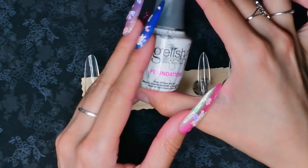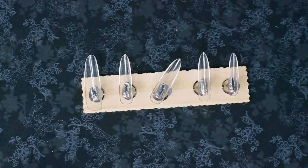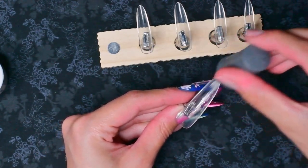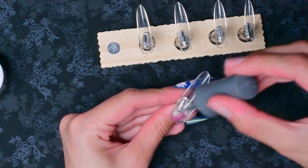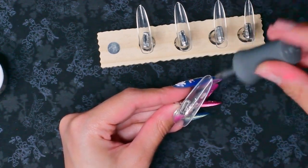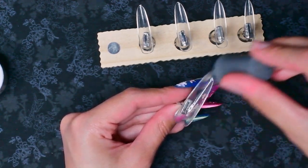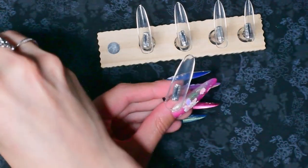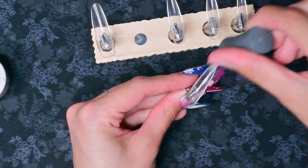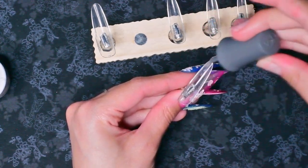I'm just going to apply a base coat to the inside of these so that everything else sticks — just a thin base coat. As I was saying, it gets kind of hard to not lose motivation when your growth slows down. It can be discouraging, but I've been trying to stay focused on why I'm doing this: because I really enjoy it and I love doing it. I don't ever want it to be about statistics or numbers.